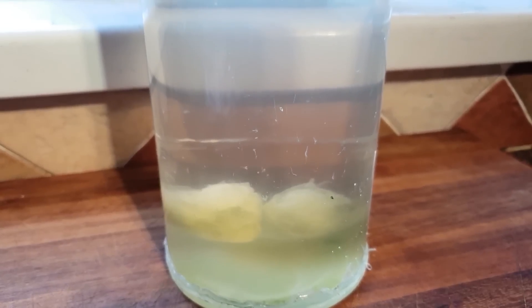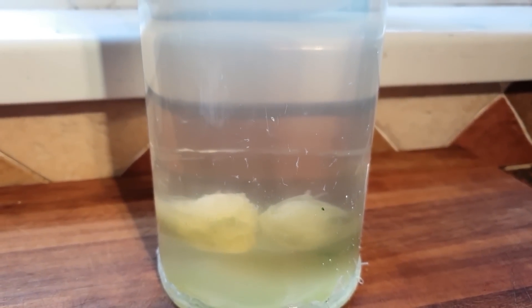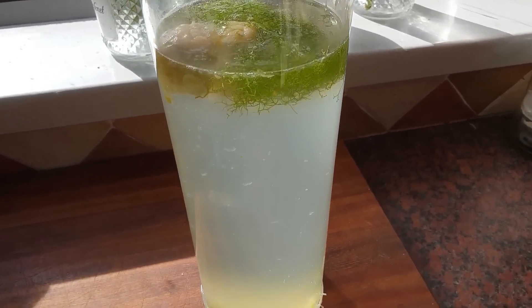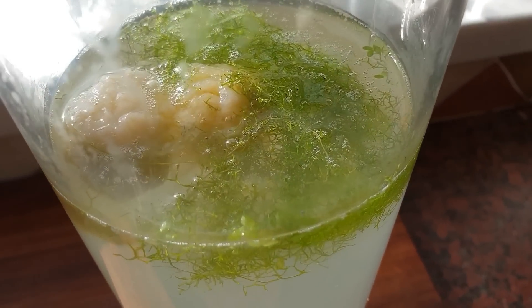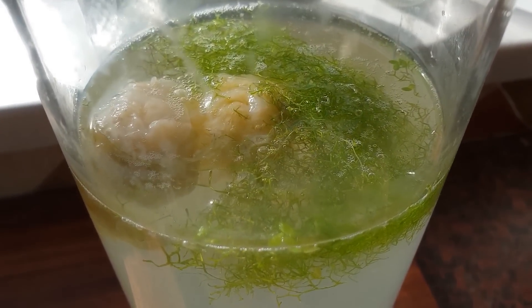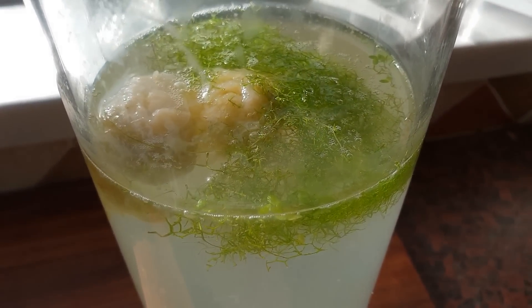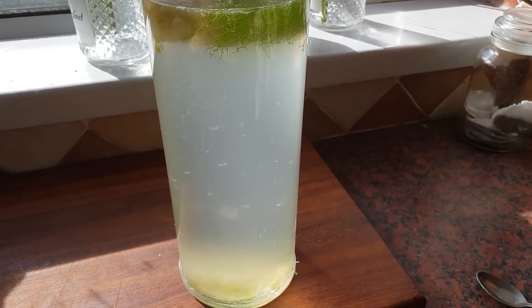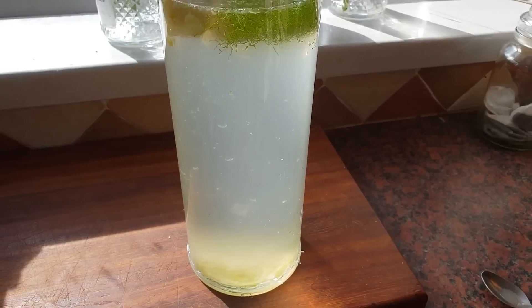Day three: the vegetables have now floated to the top and are starting to smell. You can see them slowly decaying in there, and there's a lot more bacterial bloom in the water now as well.